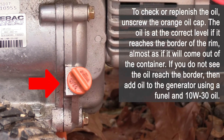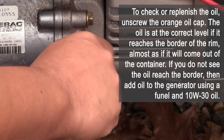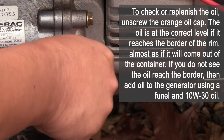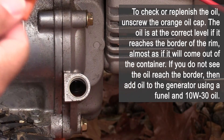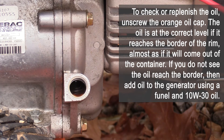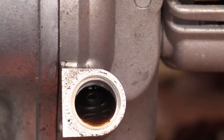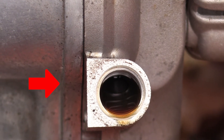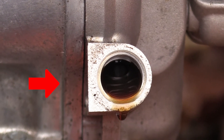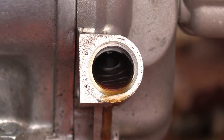To check or replenish the oil, unscrew the orange oil cap. The oil is at the correct level if it reaches the border of the rim, almost as if it will come out of the container. If you do not see the oil reach the border, add oil to the generator using a funnel and 10W30 oil. Screw the oil cap back in place, making sure it is tight.